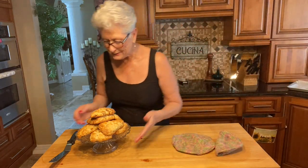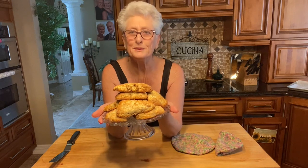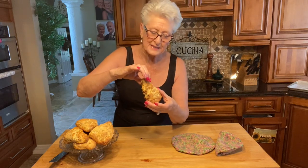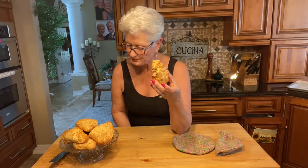They look beautiful — nice and golden brown! They're cool enough to taste: nice and fluffy on the inside, crispy on the outside. The ginger and the nutmeg smell so good — delicious! I'm going to wait for the girls to come and finish my scone. Make sure you subscribe, share, and give us a thumbs up. Thanks for watching, bye bye!